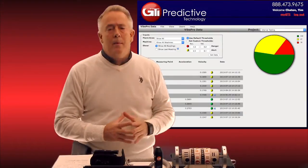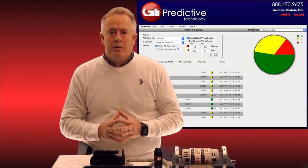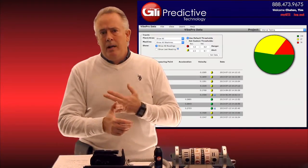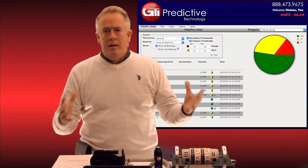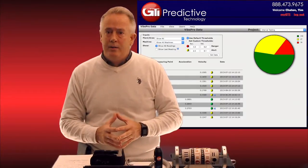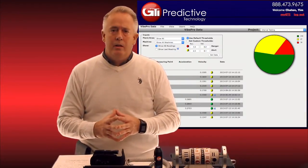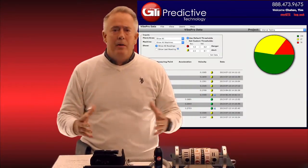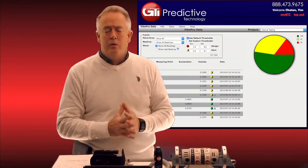Customers using VibePro 7 also make use of our web app for post-processing and dashboards. As you can see behind me, anybody who wants to look at their entire plant — all the different areas and assets — can click one button and get a dashboard showing how many asset points are in red, yellow, or green. They can then drill down on those points to view spectrums and do all their post-processing. We've added more features to the web app: large spectrum views, bearing points, and a lot of powerful post-processing tools.